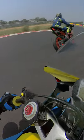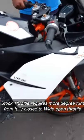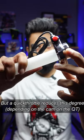This is a quick throttle. Stalk throttle, fully closed and fully open with a small degree turn. If you want to get a small degree to get a full open throttle, that's all.